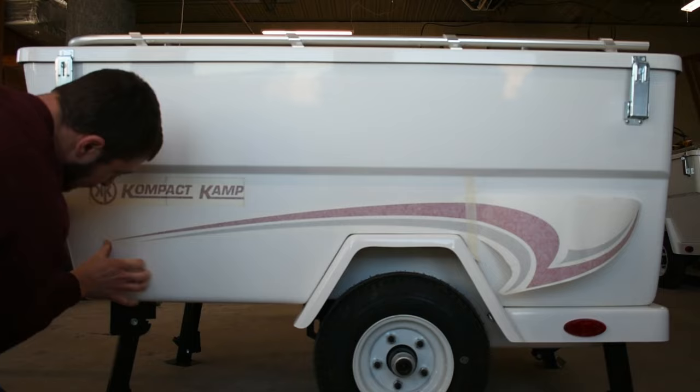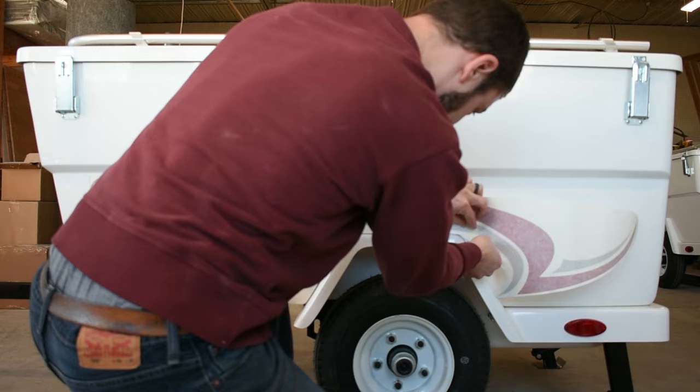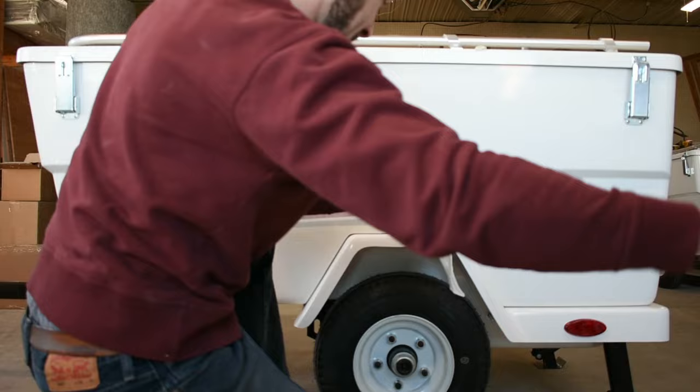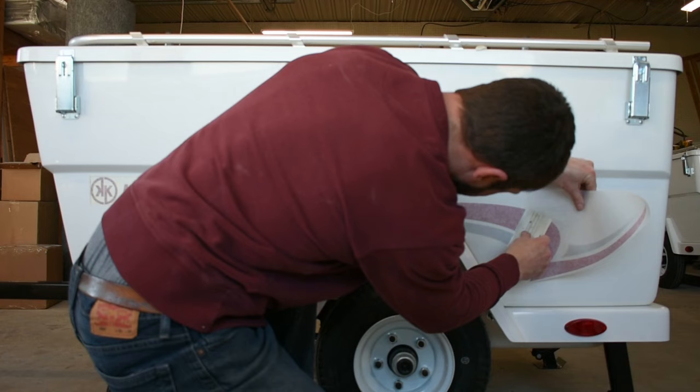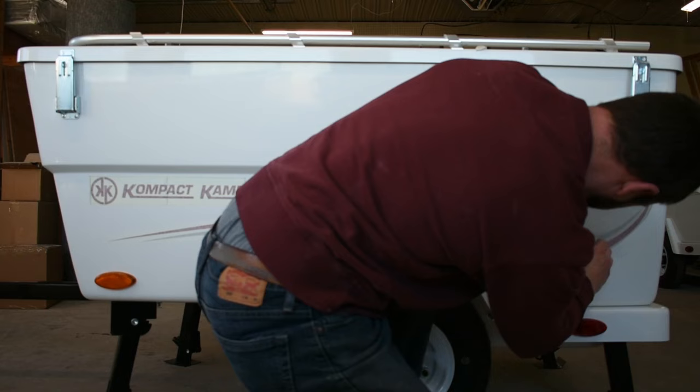After that's in place and you've appropriately pressed out all the air bubbles, you can then take off the second half — the masking tape and the backing paper for the remainder of this graphic. Once again, just smoothing out all the air, following the lines of the graphic, getting it all in place, and pressing it on nice and smooth.